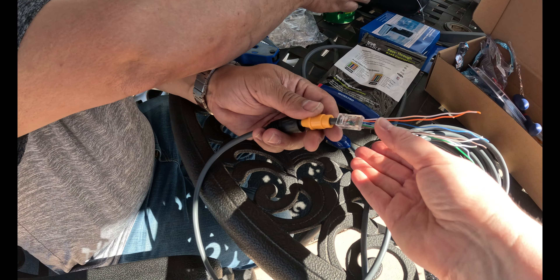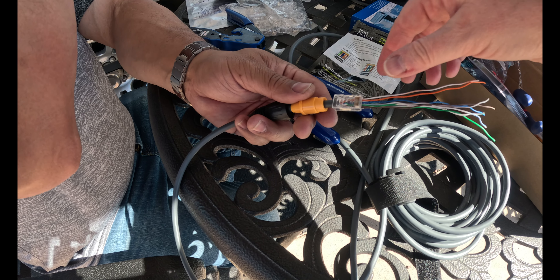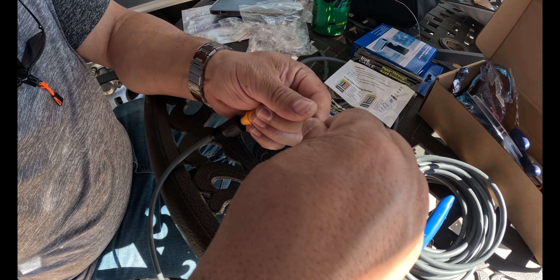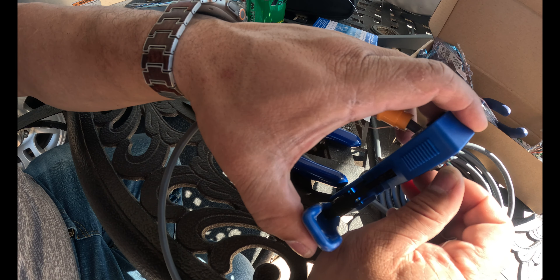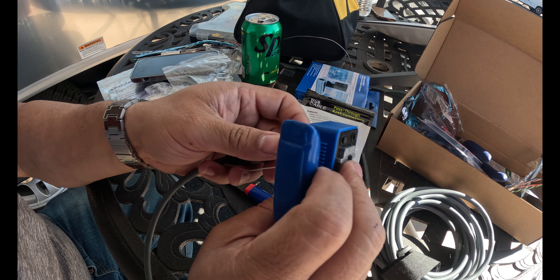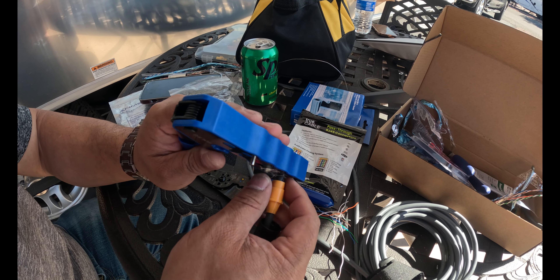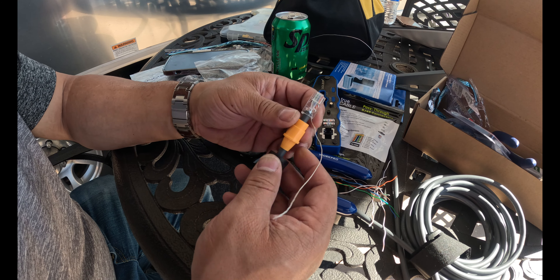We just wanted to show you how Ed threaded these through one at a time — that's why they're so long — so he can thread them through individually. Now he'll cut, snip, and do that. Notice the grounding wire is outside here.